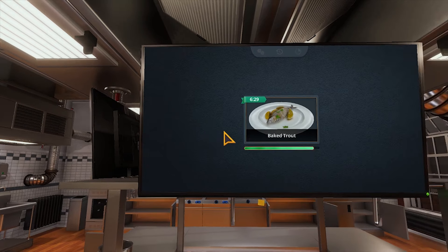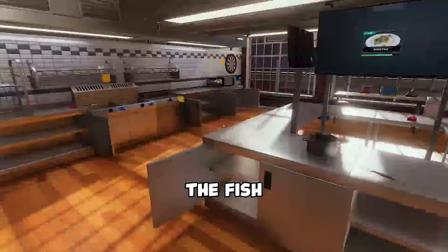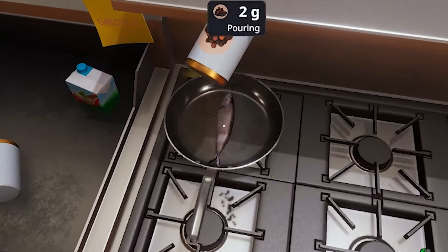Now on to the next one. Right, what have we got here? Baked trout. You're in the way. Fuck off. Now we need the fish. Trout can go in the pan. Doesn't sound good. Season that bitch.